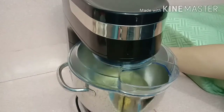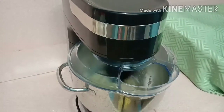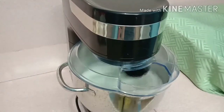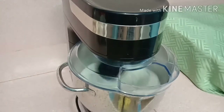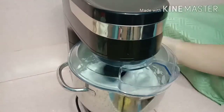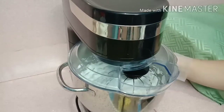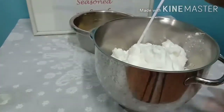I'll let my stand mixer do its job while I prepare for the next step. Now we are winning — look at that fluffy meringue! Wow, look at that, so good. Now we are going to proceed to the next step.